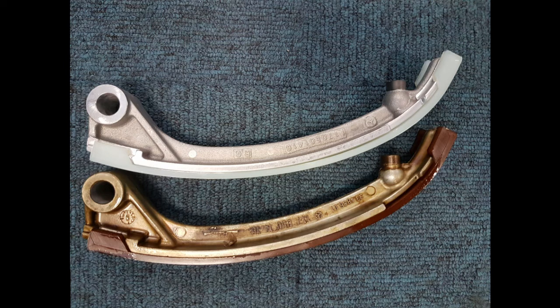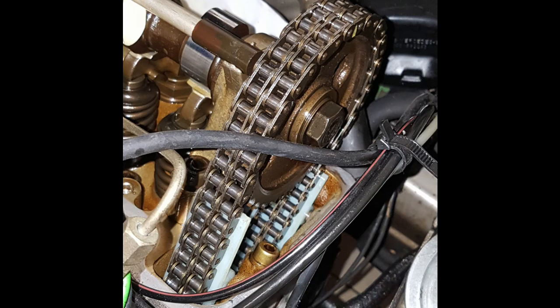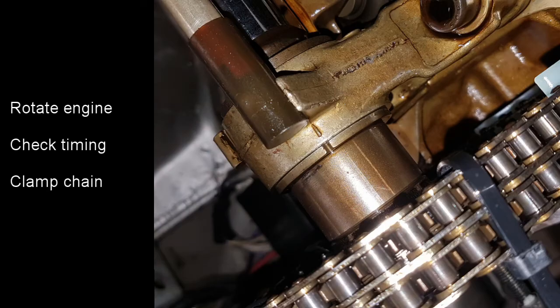This is the arm which goes onto the tensioner. There's a definite change in manufacturing technique between the old one and the new one — I prefer the style of the old one, it looks like a much nicer finish, but I'm sure the new one will do the job. This photo shows the two guides back in place, and here are the two guides on the other side. I then rotated the engine a couple more times getting it back to the original position to recheck the timing, to make sure there's been no problems whilst the guides have been removed.